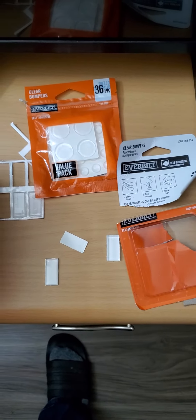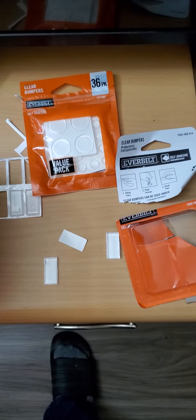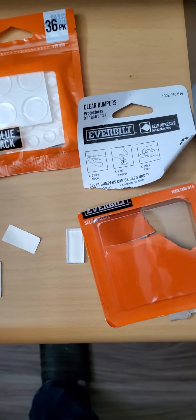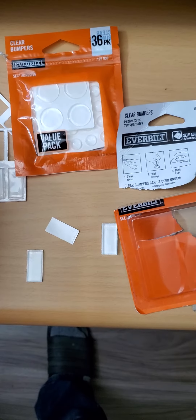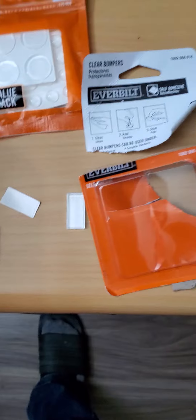Hello guys, welcome to my channel Leo Elvis the tool guy. These are bumpers — simple bumpers — and here's how to fix noise and bumping into walls without damaging anything. All you have to do is grab one of these.